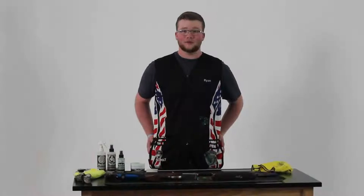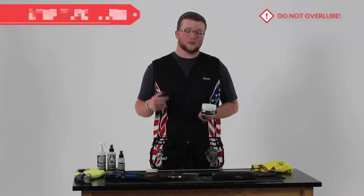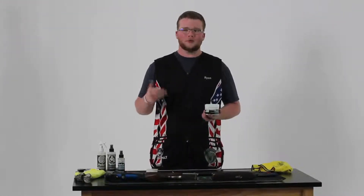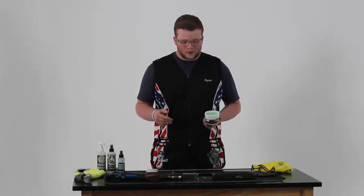Now it's time for the application of Frog Loop. I prefer to use the paste. It is optional to use heat to help get a deep clean on your gun. I typically like to do that after a larger shoot or after maybe a few months of shooting. You can use that simply with a hair dryer or leaving it out in the sun for a brief period of time.